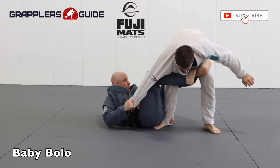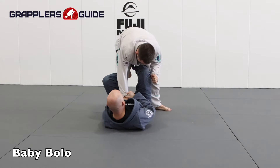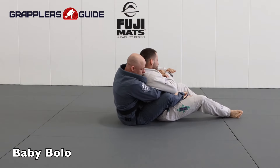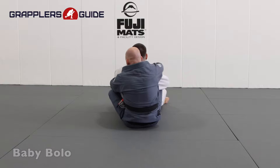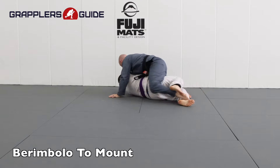With a deep De La Riva guard, you can work to get your leg behind your opponent's other leg so you can kick them forward and go for a baby bolo. A baby bolo is a very good option to take your opponent's back — you get the deep De La Riva hook, bring your outside leg behind their leg, grab their belt, kick them out, and take their back. The deep De La Riva hook also provides the option to do baron bolo type attacks.